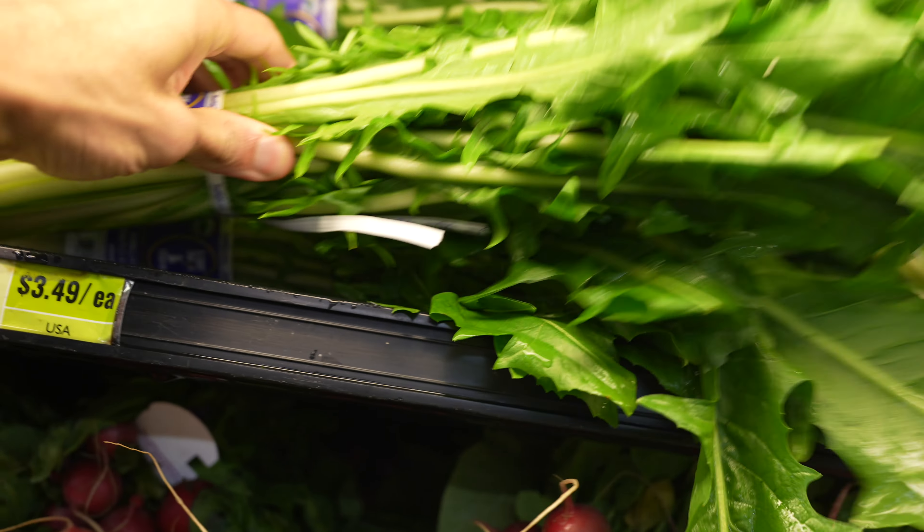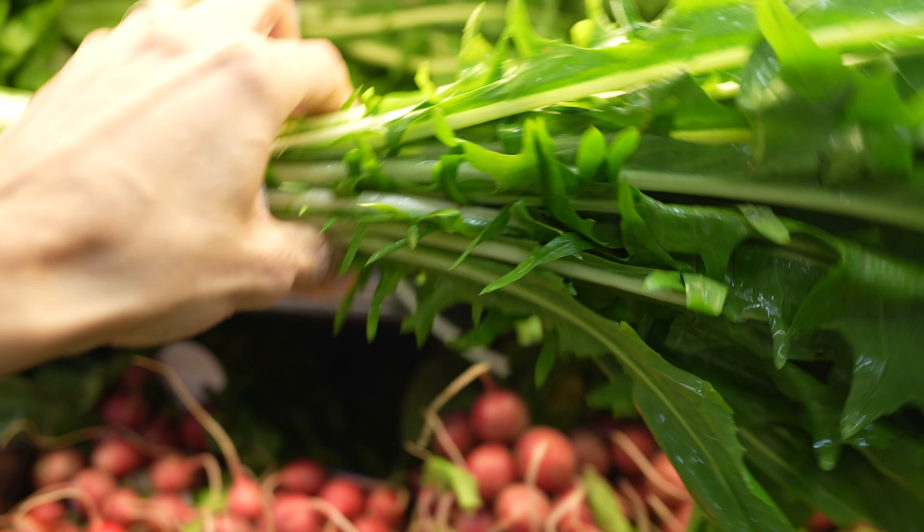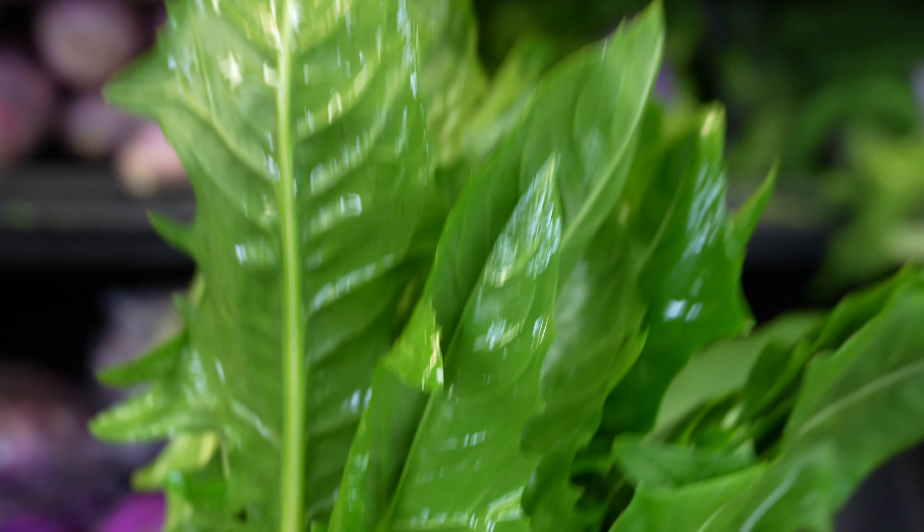For instance, iron is something that I'm always looking to get out of my produce. Therefore, dandelion greens is going to be an option.